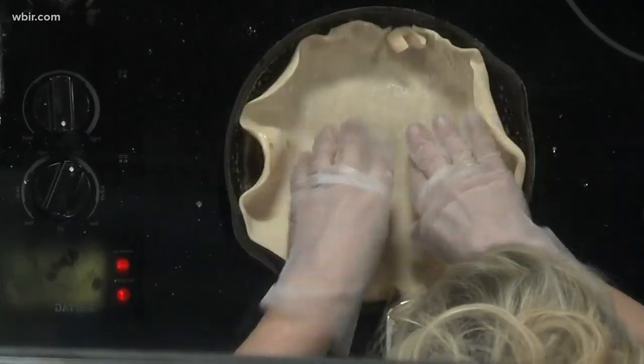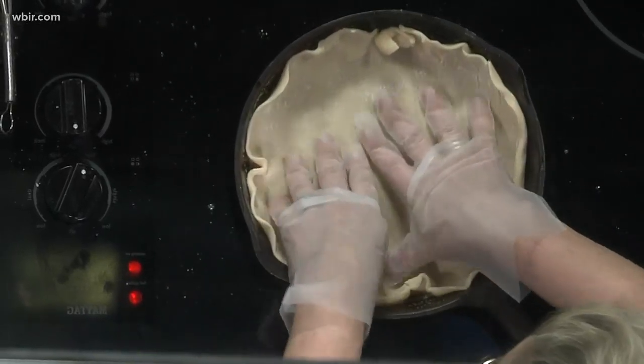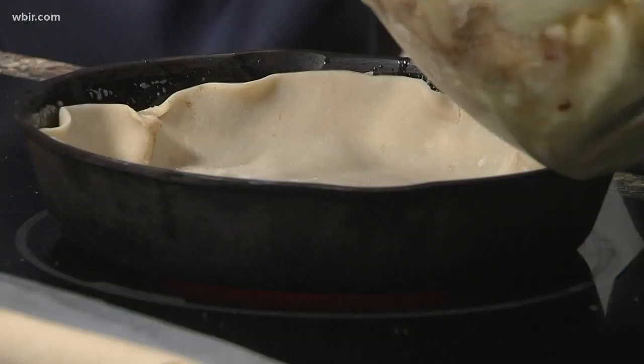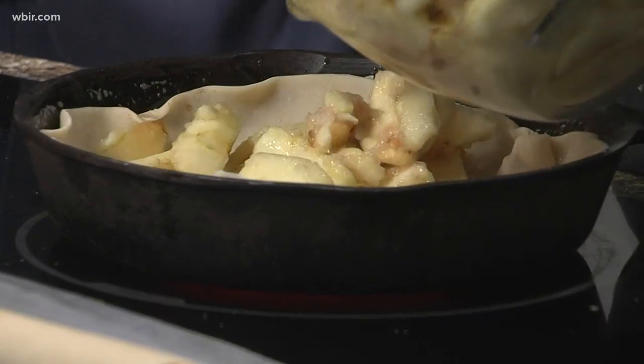So we're going to put the pie crust right on top of that — you literally just put the pie crust right on top of it. One of my customers brought me this recipe and I've been meaning to make it for a long time. And then we're going to take these apples and just slightly stir them up a little bit. I probably could have brought a bigger bowl.